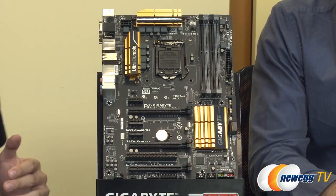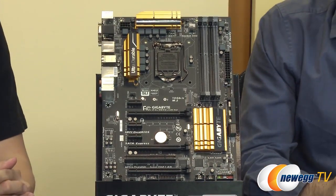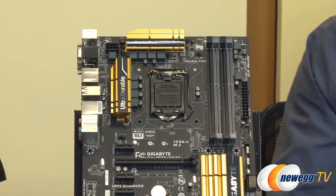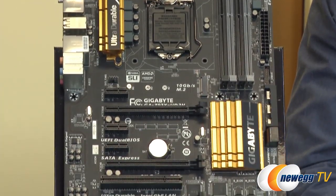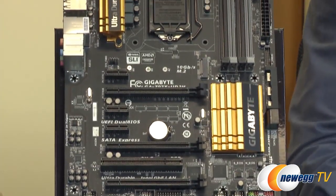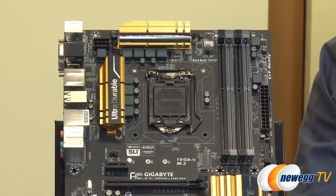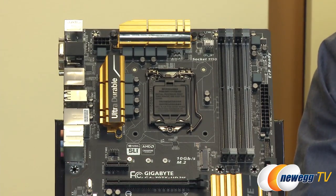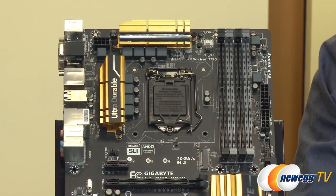Let's start out with the appearance because a lot of people have been looking at our previous generation motherboards and have seen some differences especially in our heat sinks. With our 9 series you can see that we've changed the heat sink up a little bit. We've added some more flare to it and the color is gold — a very rich, earthy gold. We've also been putting a lot of gold in our motherboard: 15 microns of gold in the CPU socket, the RAM slots, as well as the PCIe slots, for better connectivity and reduced tarnish.